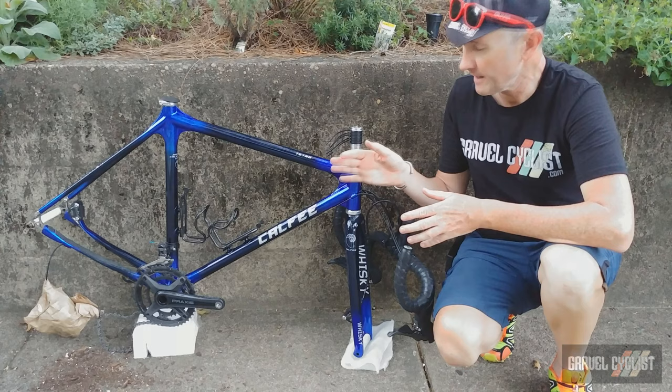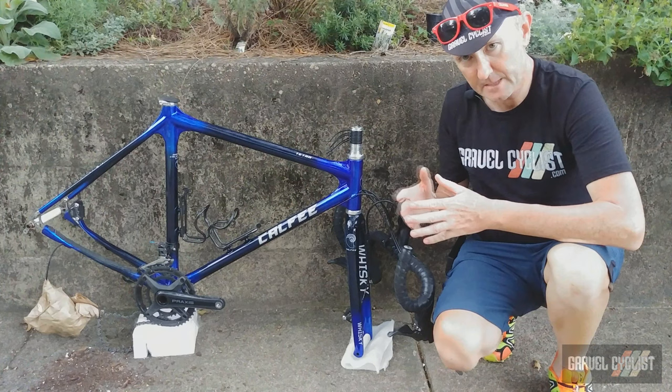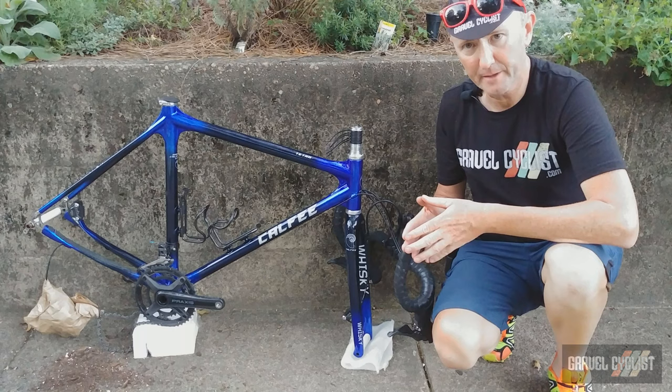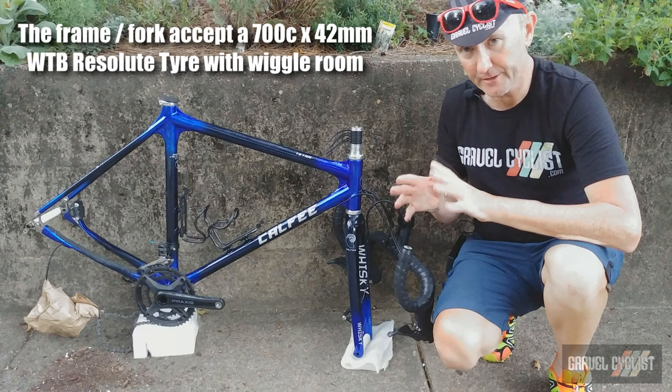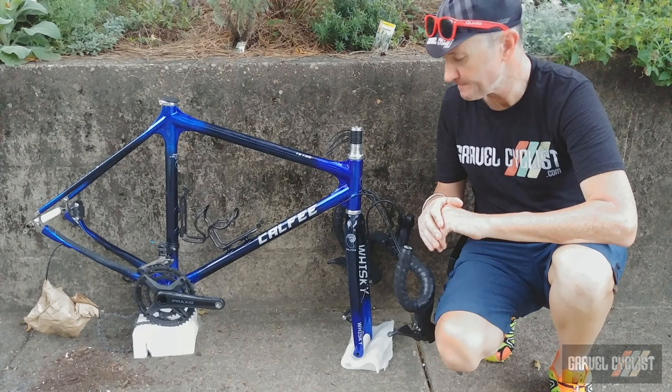Other components worthy of mention are the Calfee carbon bottle cages, again made in California. This bike accepts through axles — 12mm x 100 on the front and 142 x 12mm on the rear. Tyre clearance is, I believe, about 42 to 43mm — if I've got that wrong I'll overlay a correction. The bottom bracket I believe is a press-fit type — if I'm wrong I'll overlay the exact type on the video.